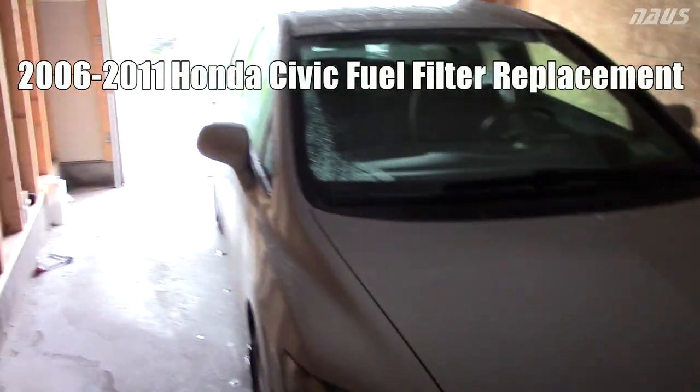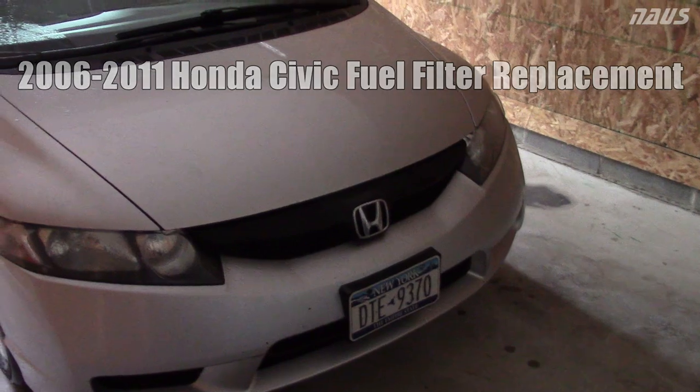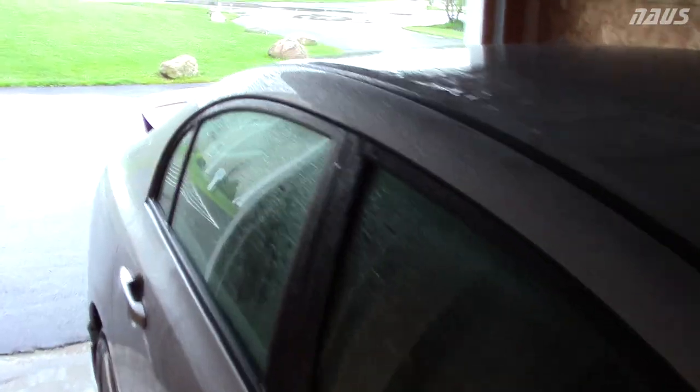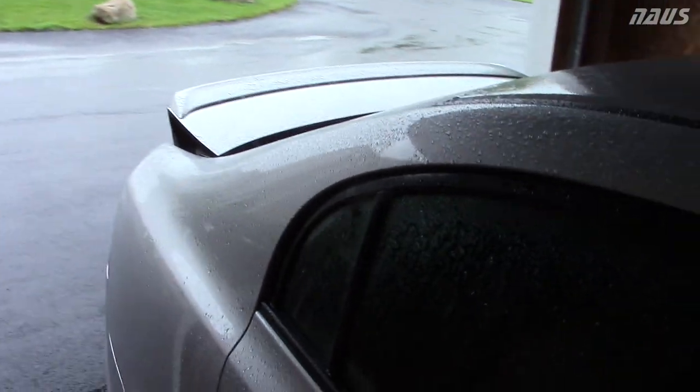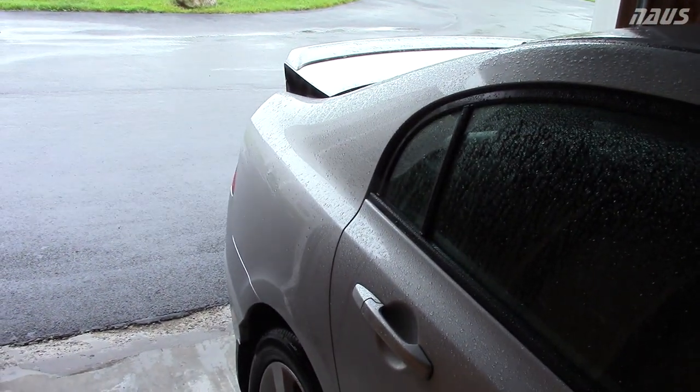Today I'm going to be replacing the fuel filter in my 8th gen Civic. This is a 2010 Civic LX. This method is the same for all 8th generation Civics and possibly even 9th gens. This car has got about 140,000 miles on it right now, so I figured it's time to do the fuel strainer.